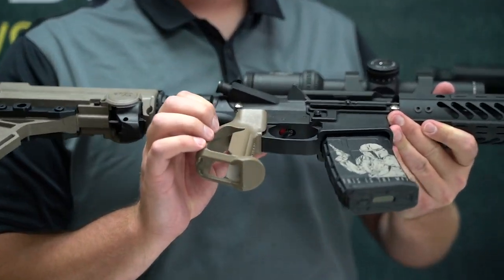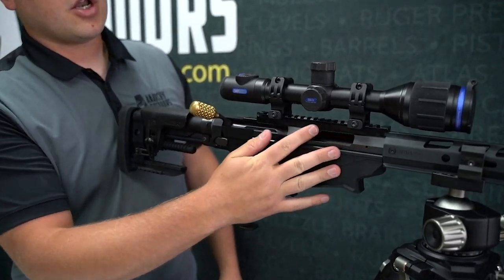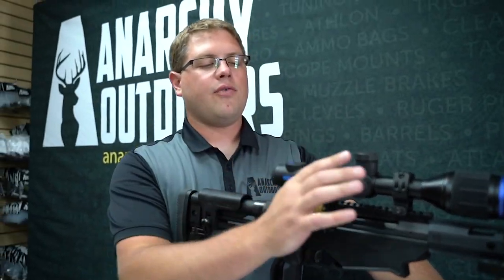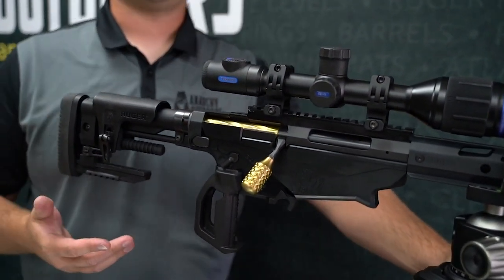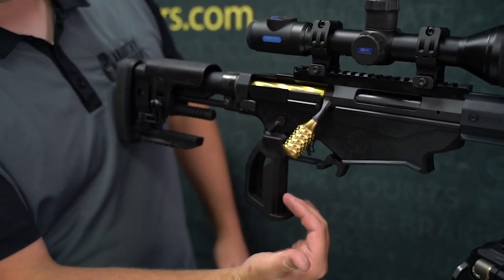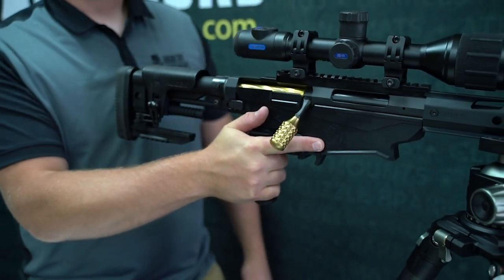So that is on a gas gun — it works really well. There are some LEO departments running this on their weapon and it works really, really well on a gas gun. Again, we've got our gun up on the tripod, clear — no bolts in the chamber, no magazine in. So on the precision rifle, this is compatible with any chassis that takes an AR-15 grip. You can see on a precision rifle you really want that 90-degree angle. It allows you to get on the gun with full control.